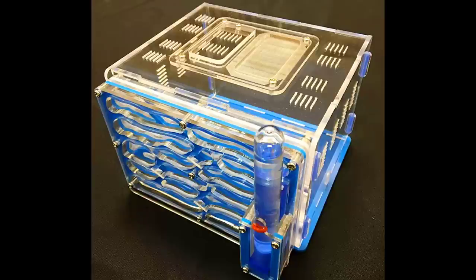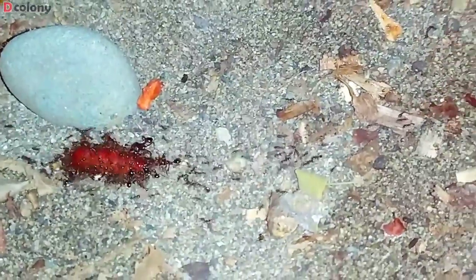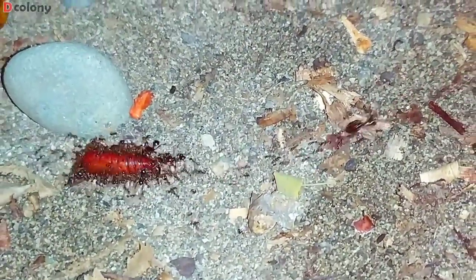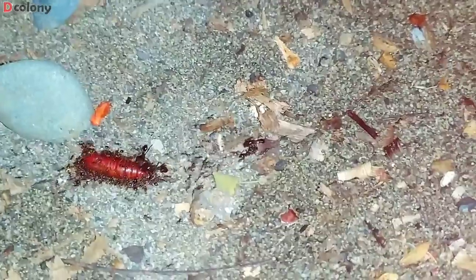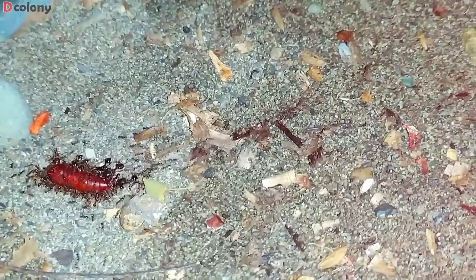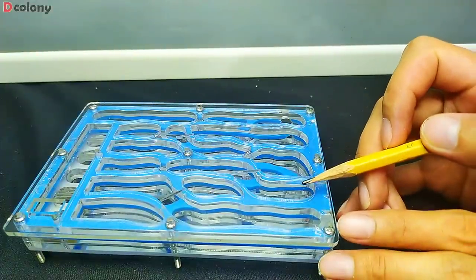I've tried to keep a lot of ants of different species using this. But even the healthiest and thriving colonies will slowly start to fail once moved here. So after so many years and countless tries, I finally decided to modify it in an attempt to make it work for my ant colonies.